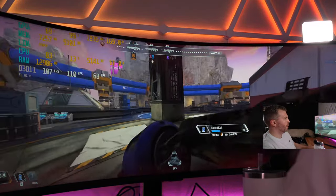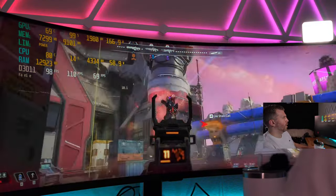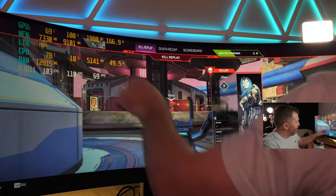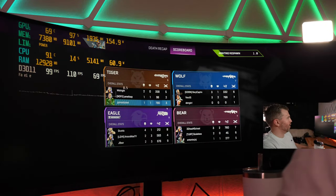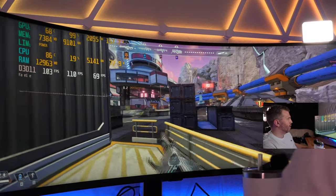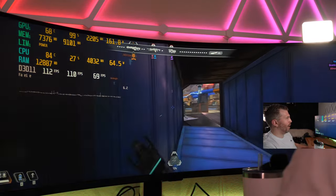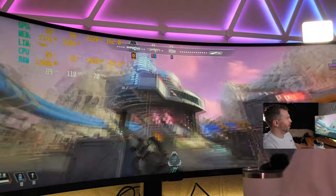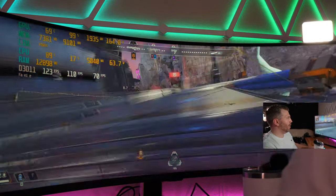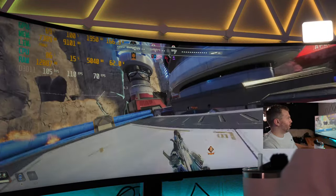We're very GPU-bound right now, but I'm kind of shocked we're able to do around 110 FPS on average in Apex Legends with a laptop at dual 4K resolution. Playing pretty well — got shot by a couple people but still very playable with excellent overall feel.